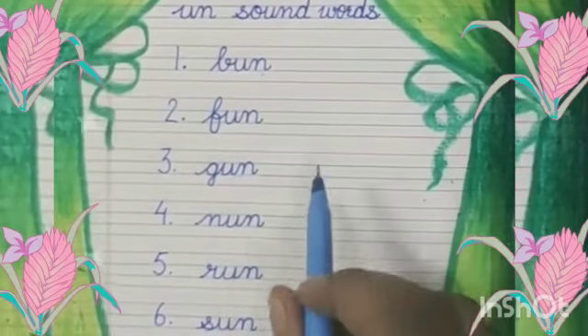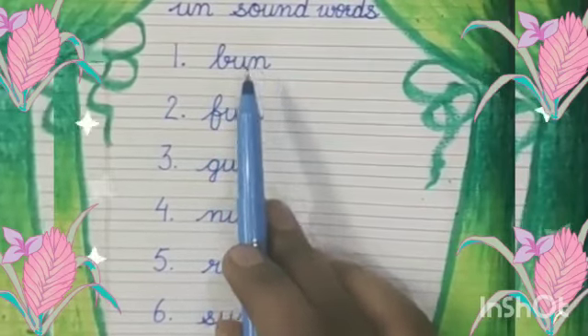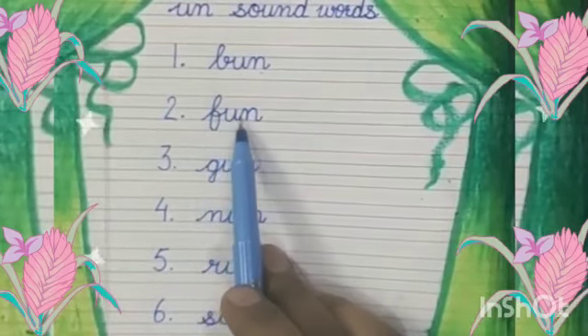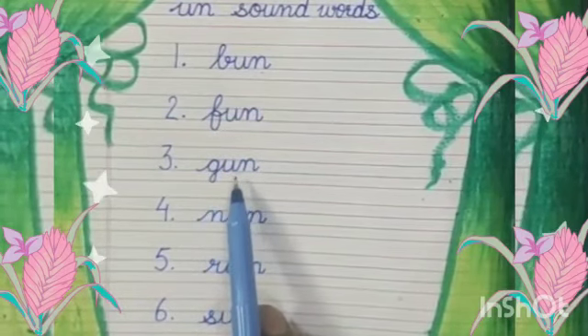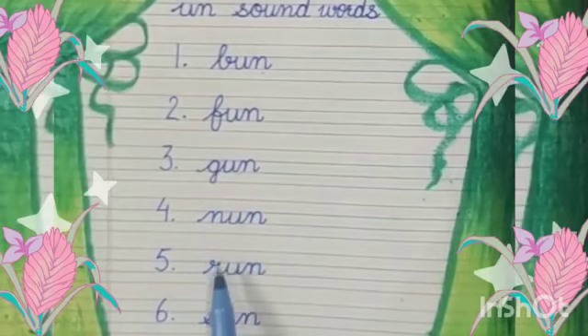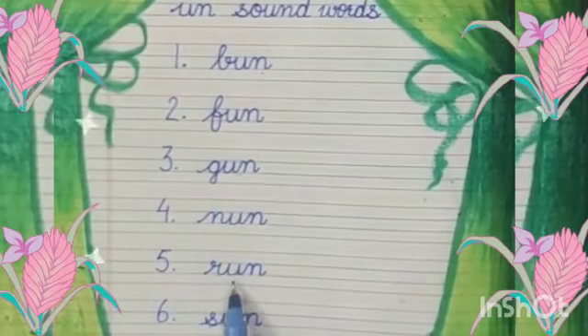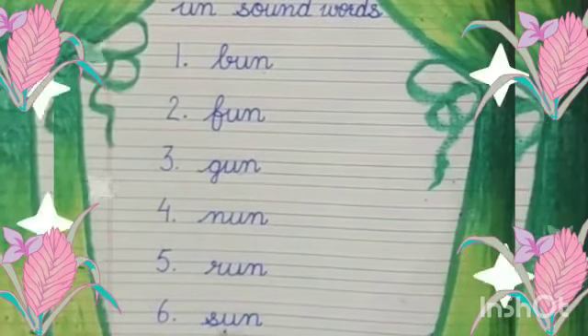Now let's revise it once again. B, An — Bun. F, An — Fun. G, An — Gun. N, An — Nun. R, An — Run. S, An — Sun.